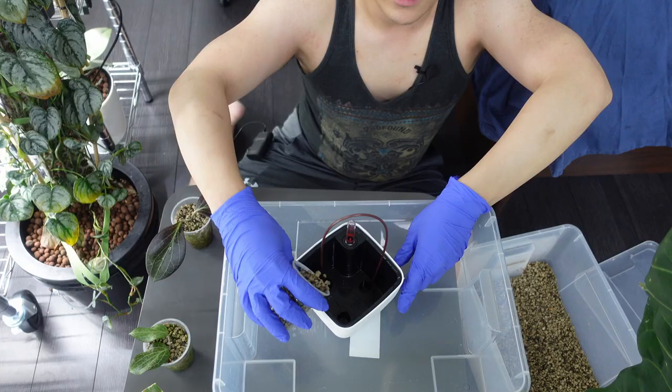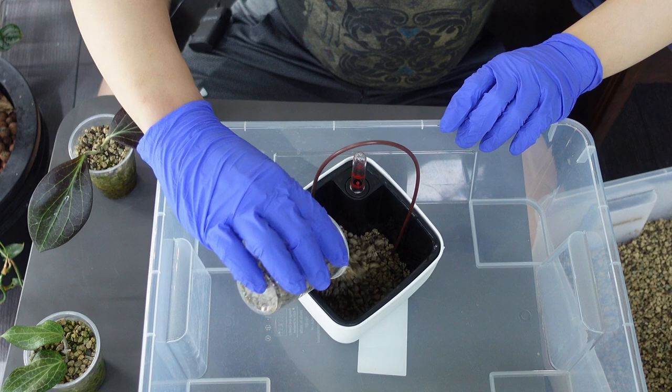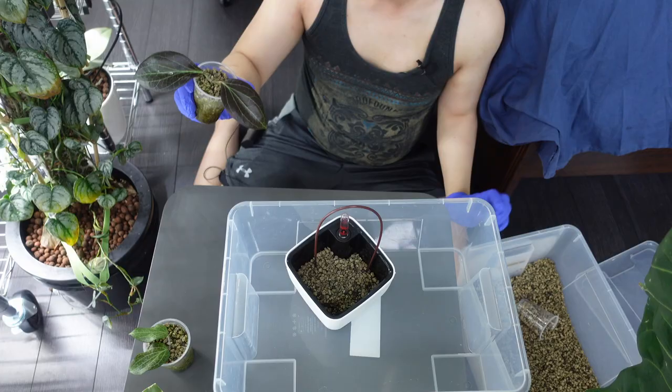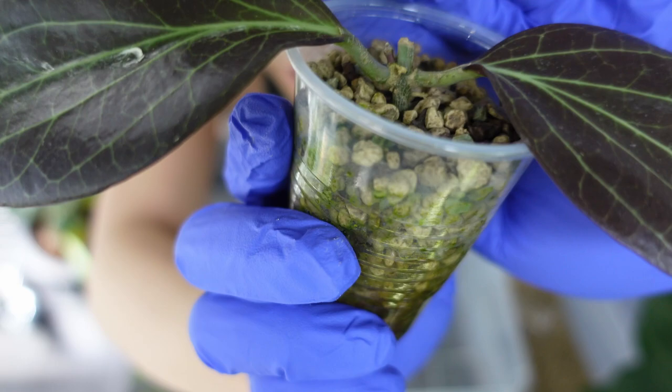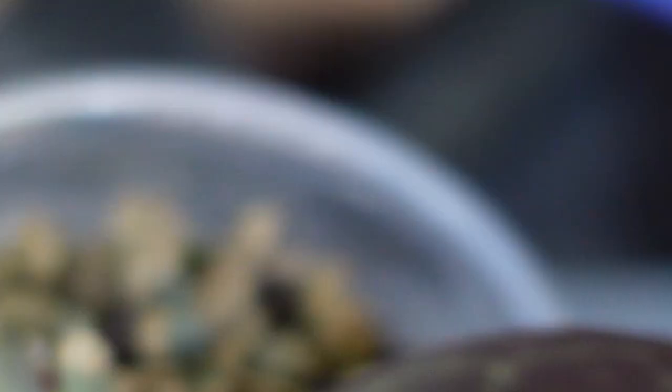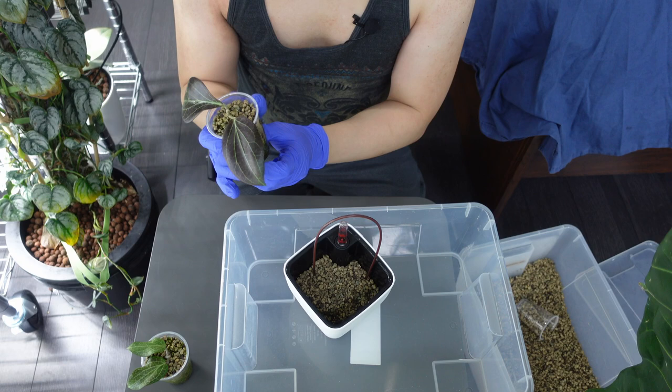I've got my pond off to the side and I'm going to add just a little to the bottom first. Oh, I forgot to show you — there is a new growth point that wasn't there before. Look at that, that is a brand new growth point. I'm going to try not to break it when I transfer it.